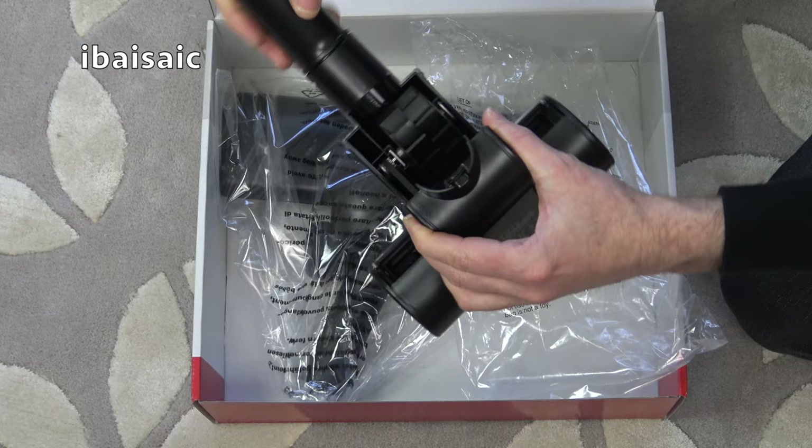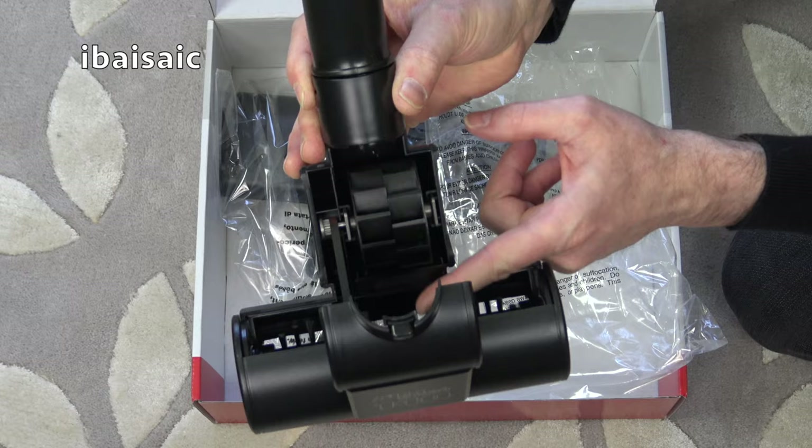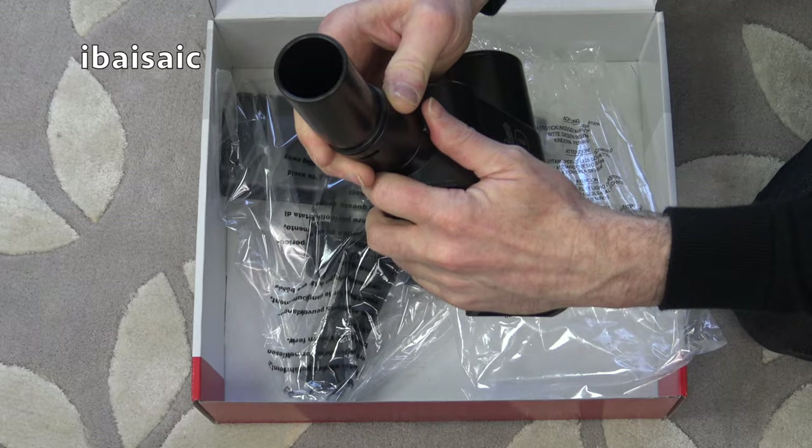There's a little switch here so it partly opens up in case you need to clean it out. This is the fan here that turns — it's operated by suction, so as the machine switches on the suction rotates the turbine and in turn rotates the brush. It's a little belt-driven design, and you've got partial access to the belt if you need to unblock it.